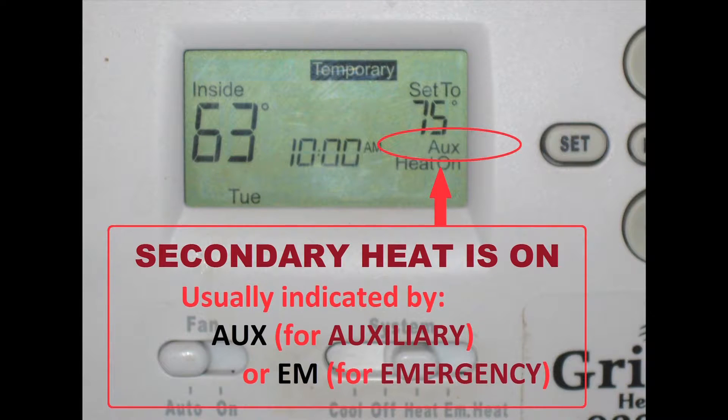A lot of people don't realize that, and they set it up that way and suddenly their heat pump's not saving them any money at all. All that I was talking about regarding secondary heat — that's your EM heat, which stands for emergency heat. That's really what it's used for: when the system can't deal with the demand. You don't want that running.